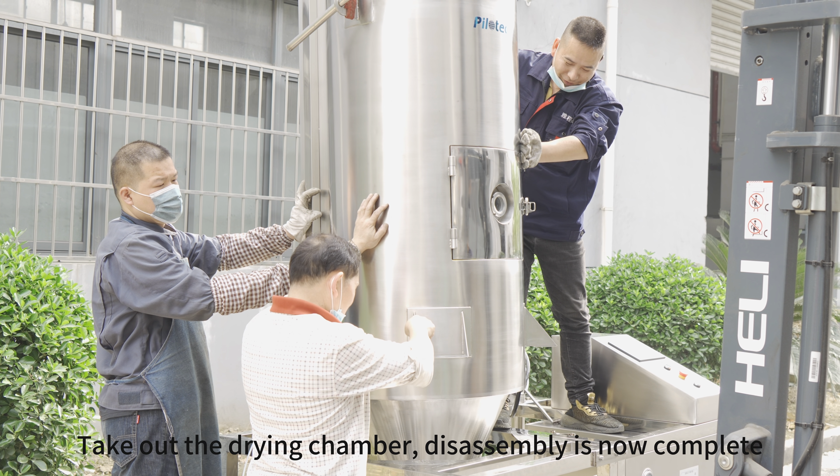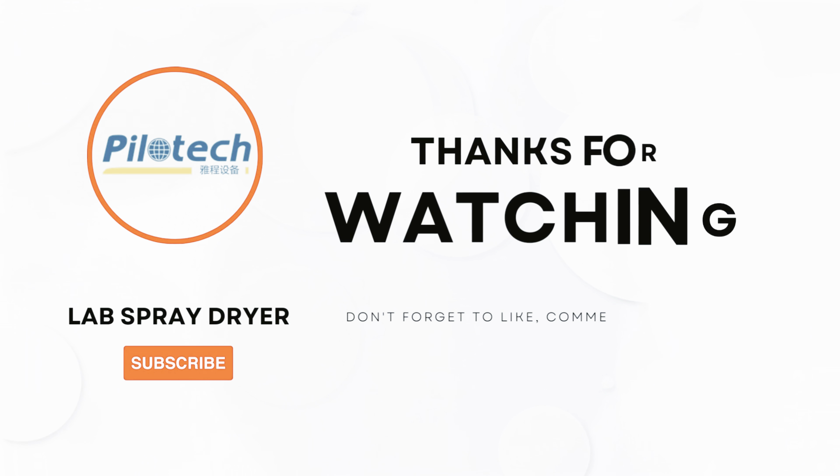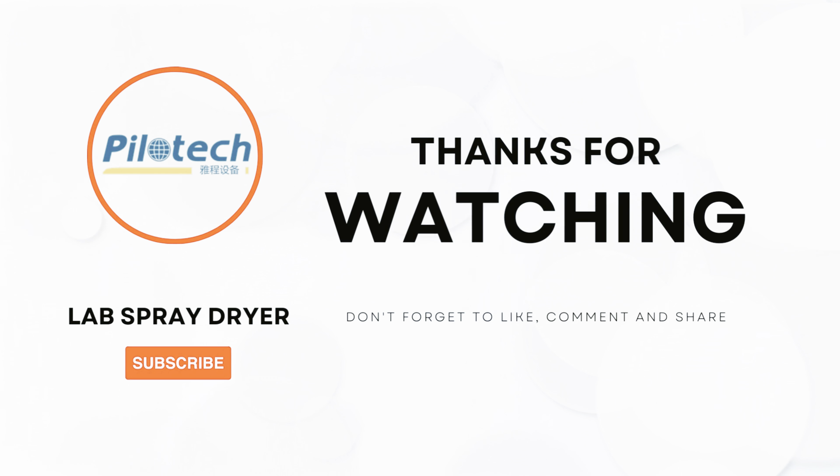This sampling is now complete. Unscrew the 4 pieces.